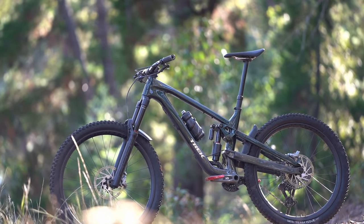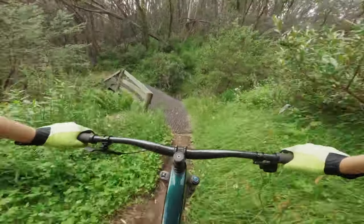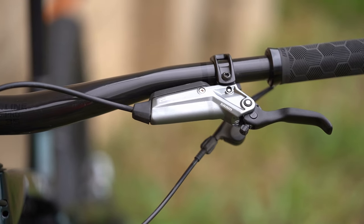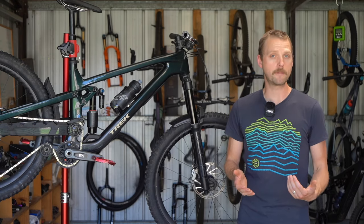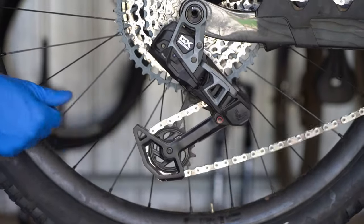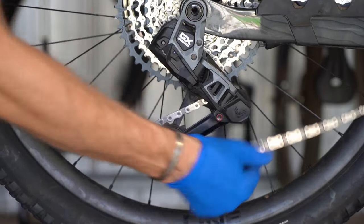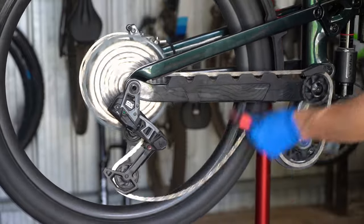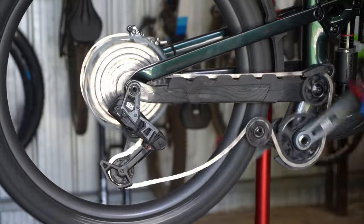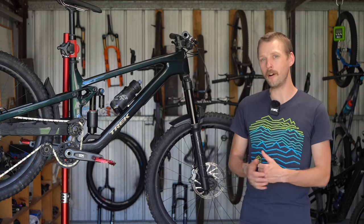As for value for money, we reckon this particular Slash is the pick of the range. The suspension is excellent with the new Vivid being a particular highlight. The Code brakes offer loads of power, consistency and a nice lever feel. SRAM's GX transmission has mostly been flawless, though after the final test ride we discovered that the clutch wasn't returning cleanly anymore, resulting in a lack of tension on the chain in higher gears. We're sending the derailleur back to SRAM to be assessed under warranty — it's the first issue we've had of any sort with the latest SRAM transmissions.